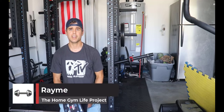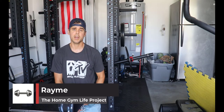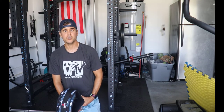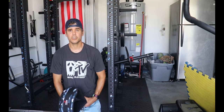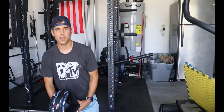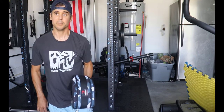Hey, what's up everybody? Ramey here, and today what we're talking about is doing a belt squat with a landmine. I'm going to show you how I do it first of all, and then I'm going to show you my setup and talk a little bit about what I like and dislike about doing this. So the first thing I'm going to do is go ahead and demonstrate me doing the belt squat.